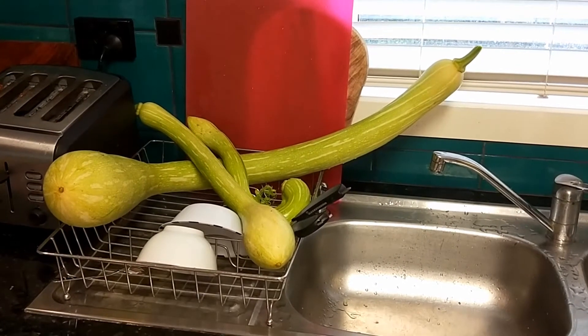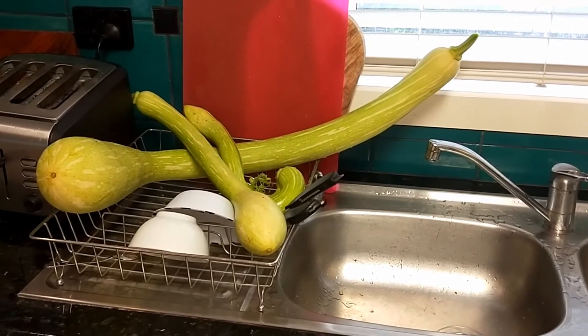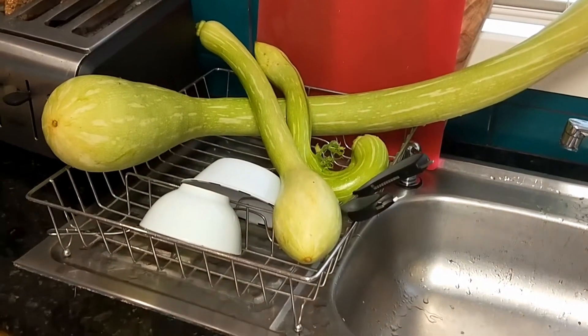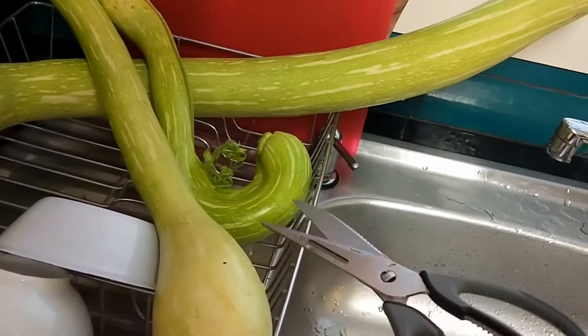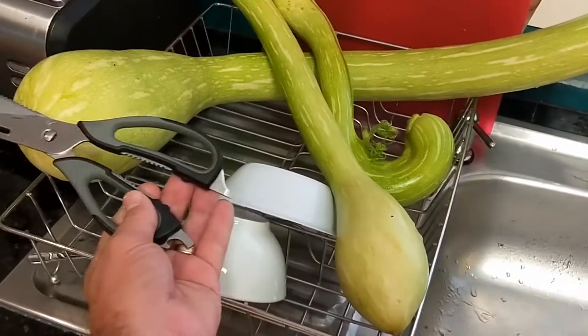That's four kilos of tromboncino or zucchini that I've left in a drainer, so you can see the size of the bloody things. Holy guacamole, they're huge! So that's a full-size set of kitchen shears for scale.